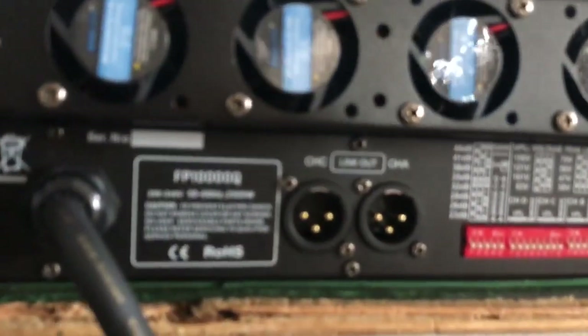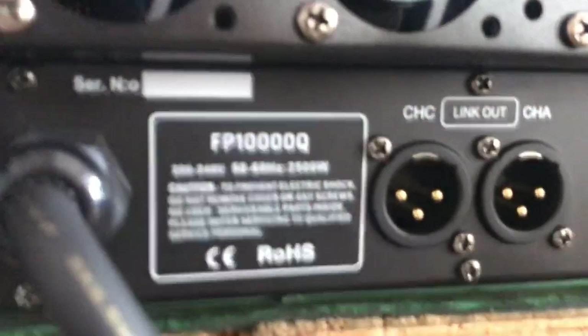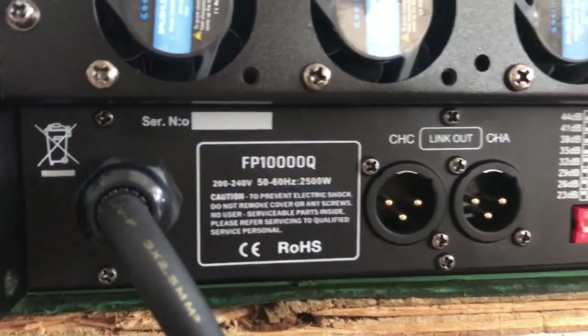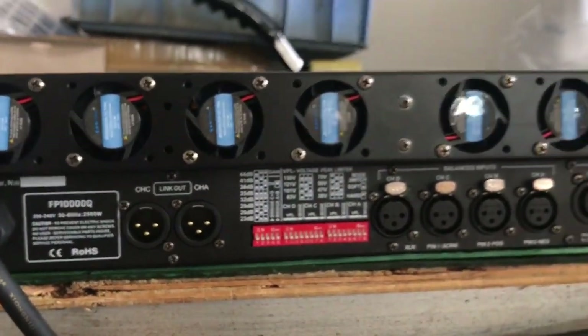You can get a higher quality FP107Q amplifier look. This is the best side of this model. The voltage is 200 volts, and we can also make it in 110 volts.